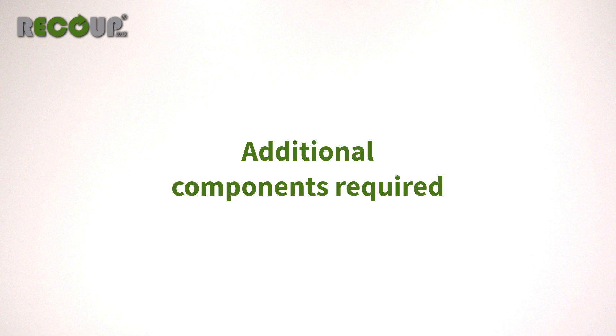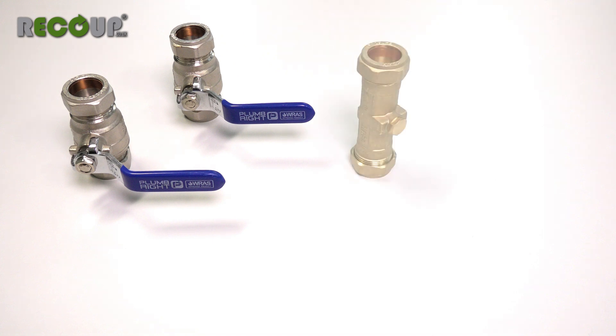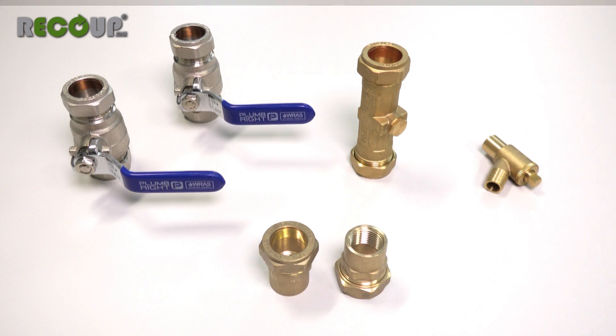To complete the installation, you will need some additional components that are not supplied within the box: two full-flow shut-off valves, a double check valve, a drain-off valve, and two half-inch female-line BSP threaded connectors.